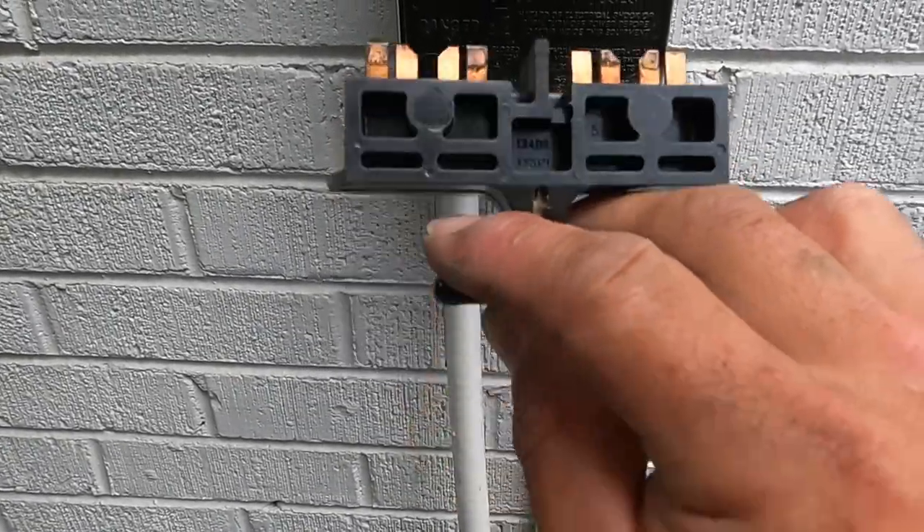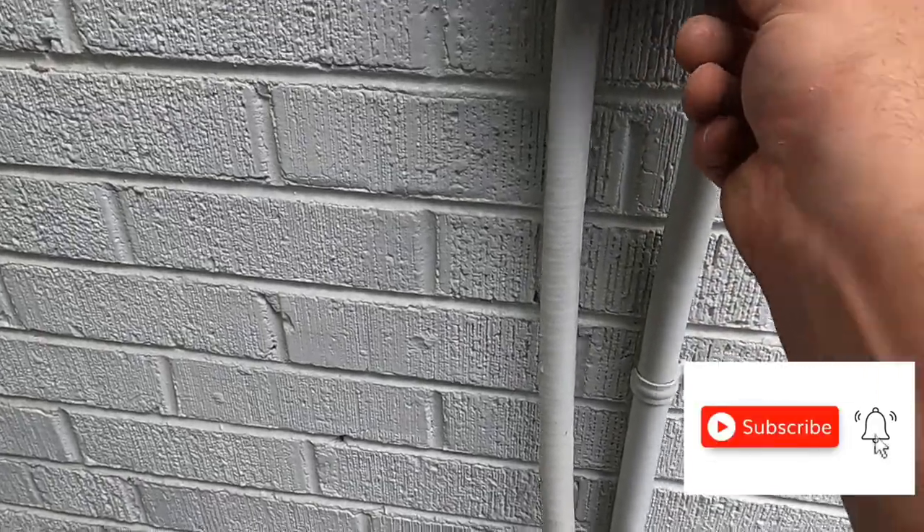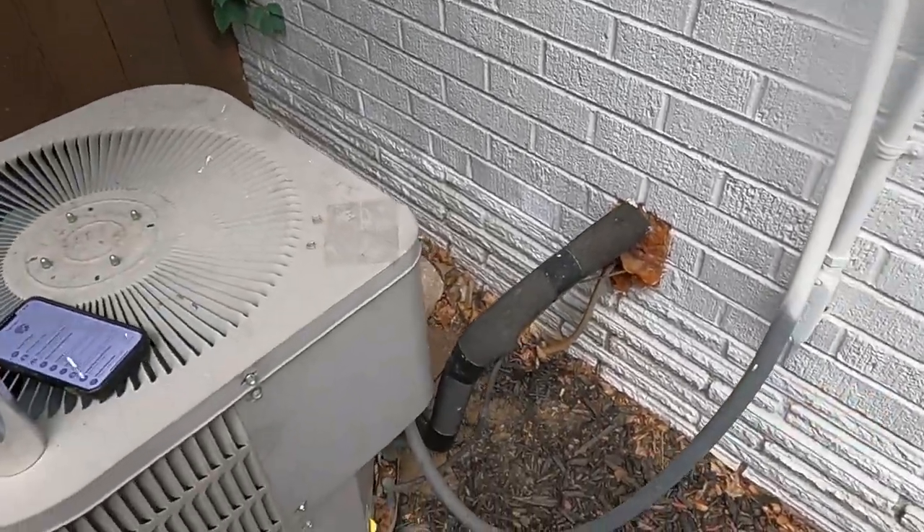Now we got our new capacitor hooked up, so we're going to put our fuse back in — that's how it should look. That concludes this capacitor install for your AC unit. Be very careful before attempting this; there's a lot of voltage that can kill you, so turn off the breaker, take out the fuse, and wear rubber gloves. You don't have to call an HVAC specialist — it's recommended but not required, especially in rural areas. Just take the proper safety steps, turn off all the power, and you'll be just fine. Vinnie the Handyman signing out — take care, stay confident, I'll see you guys on the next remodel.